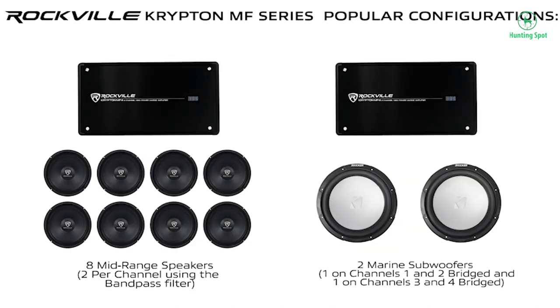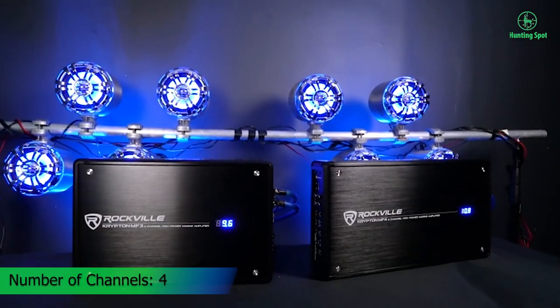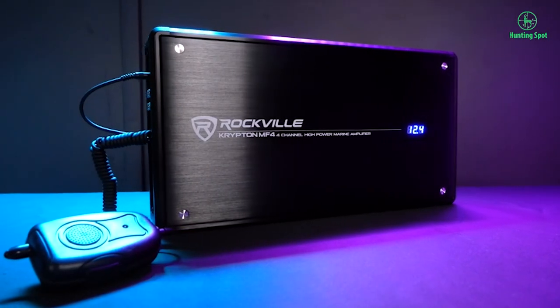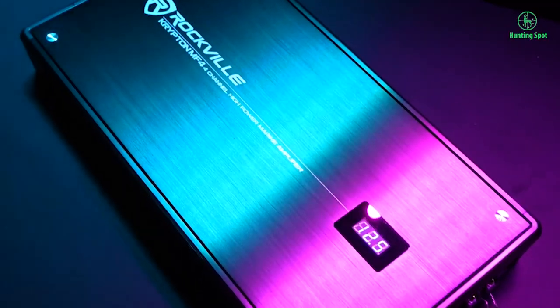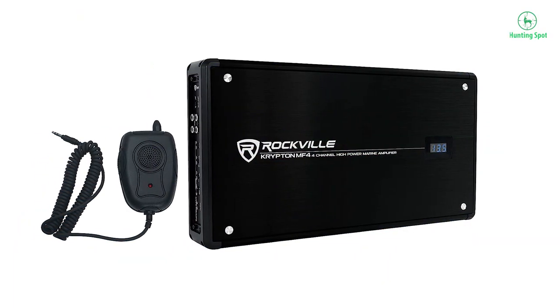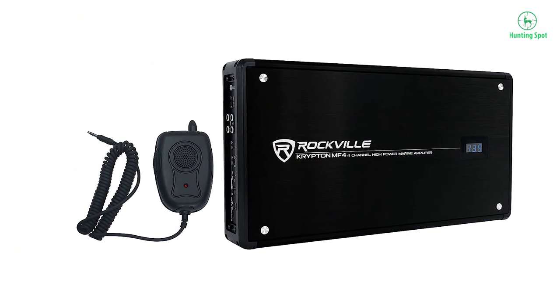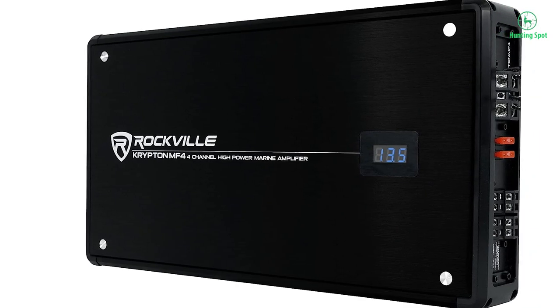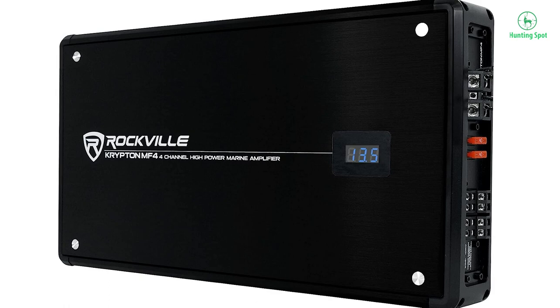Features: Rockville Krypton MF4 — 2400W Peak / 600W Dyno-certified RMS, Class A/B 4-channel Marine Amplifier. Dyno-certified RMS power ratings certified with less than 1% THD. Use these ratings when comparing with top brands such as Kicker, Rockford Fosgate, etc. At 2 ohms: 150 watts x 4 channels.